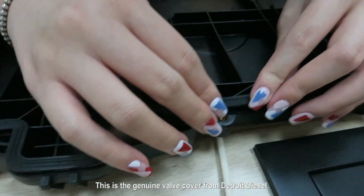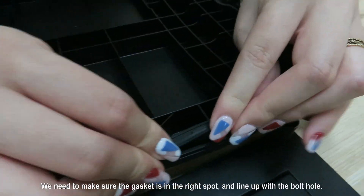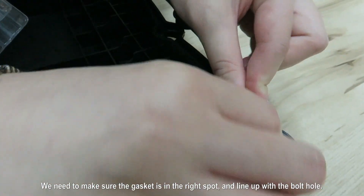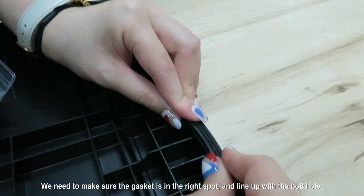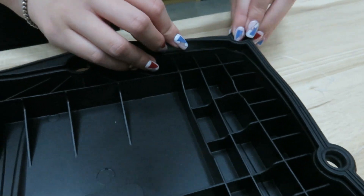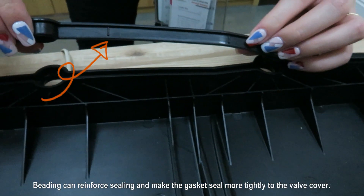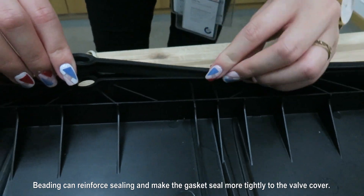This is the genuine ball cover from Detroit Diesel. We need to make sure the gasket is in the right spot and lined up with the bolt hole. Beading can reinforce sealing and make the gasket seal more tightly to the ball cover.